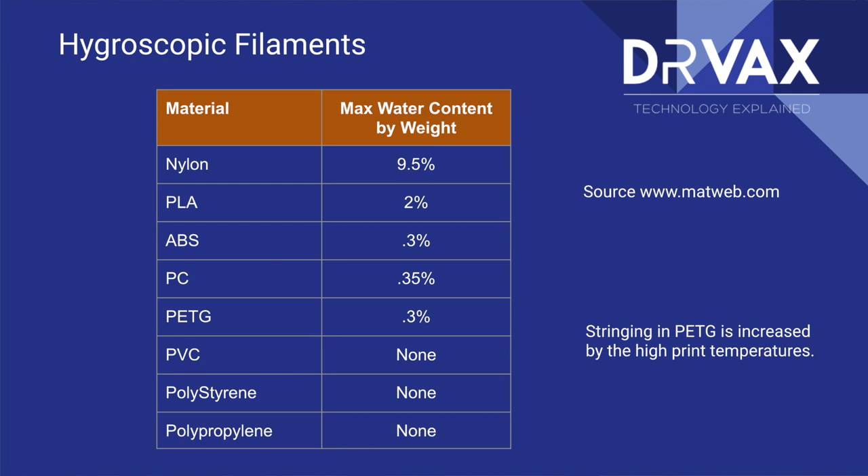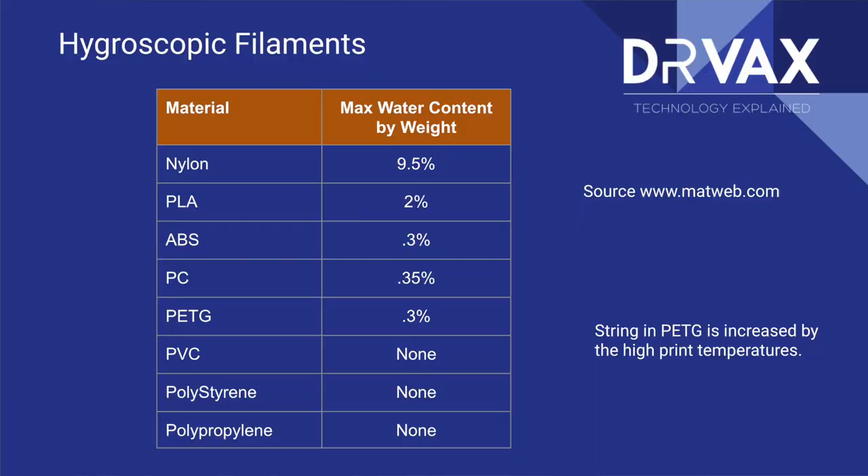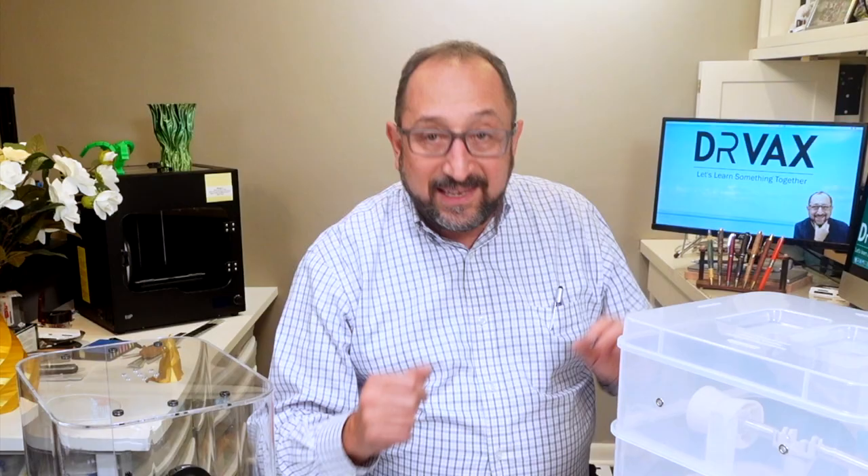Let's look at this table together to see which filaments are the most hygroscopic. You can see that nylon, by weight, can absorb the most moisture. This data comes from a material website called matweb.com. On the other hand, PVC plastics and polystyrene plastics are forms of plastic that will absorb no moisture. In general, nylon is the worst filament we generally use in this type of printing. PLA is next. And actually, PETG doesn't really absorb much moisture. So that's why these prints are not going to be much different whether I put them through a print dryer or not.